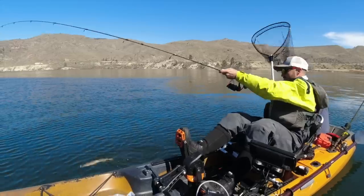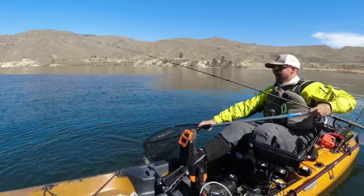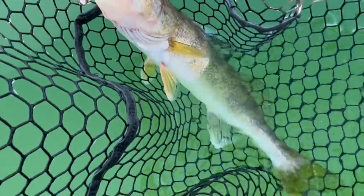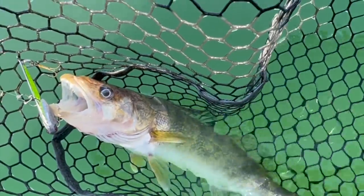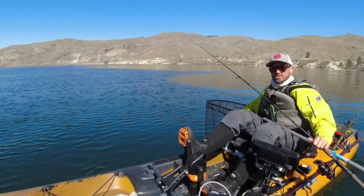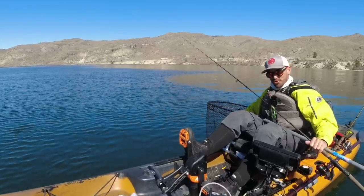Almost barely got him. Got him — here we go. Nice! There's another walleye on a blade bait. I'll make that one my last fish of the day — got a nice limit of tasty walleye. I'll put links to all of the lures and rod recommendations in the description below. See you next time out on the water — just remember, fish smarter not harder. Bye guys.